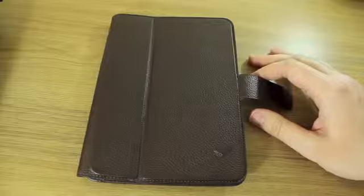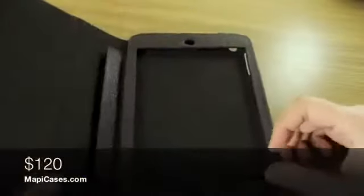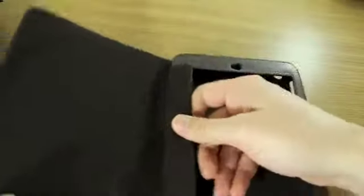So it's not just your average case, and that is reflected in the price. These cost $120 — available at mappycases.com. They have even more expensive cases on there; this is probably the cheapest one they do for the iPad mini.